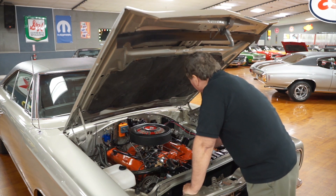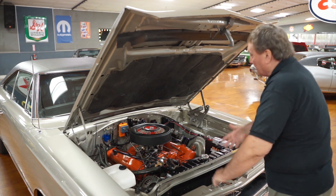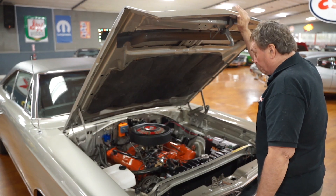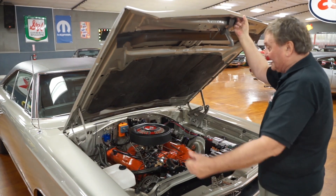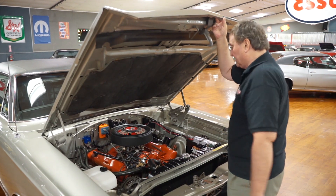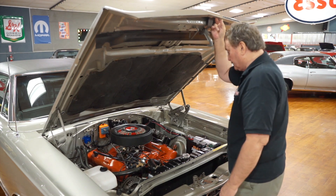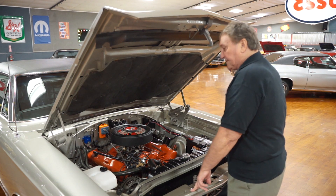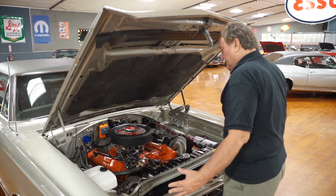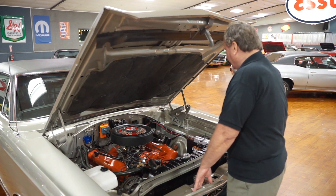The fan shroud is the correct fan shroud. The driveline is correct for this car: a Dana 60 carrier with a 3.54 ratio, and this car is a four-speed. If you had a 440 or a Hemi, you automatically got a Dana 60 with a nine-and-three-quarter-inch ring gear — absolutely the most indestructible rear end ever released by any manufacturer for a muscle car. The interior of this engine compartment is just as fresh and clean as you could ever hope to find.